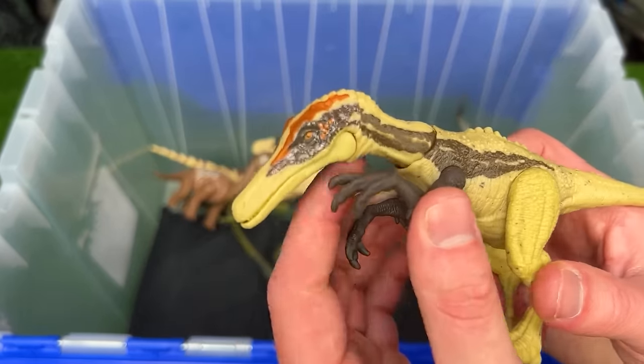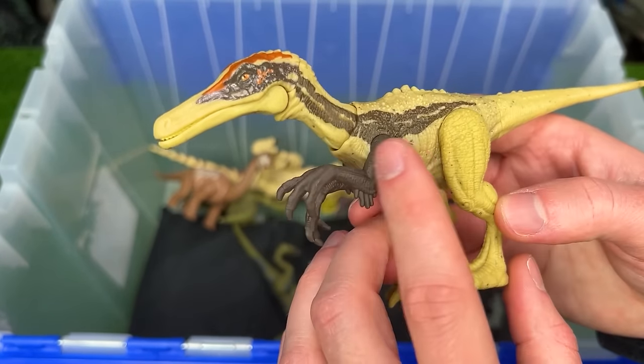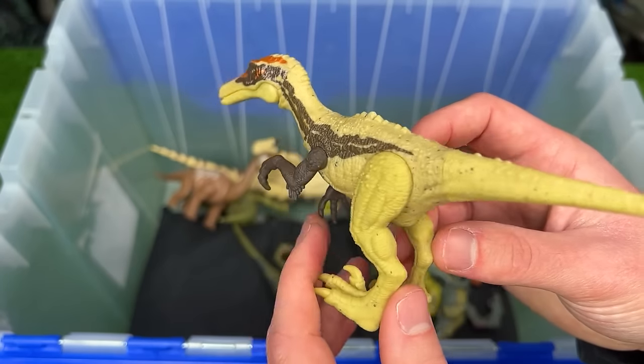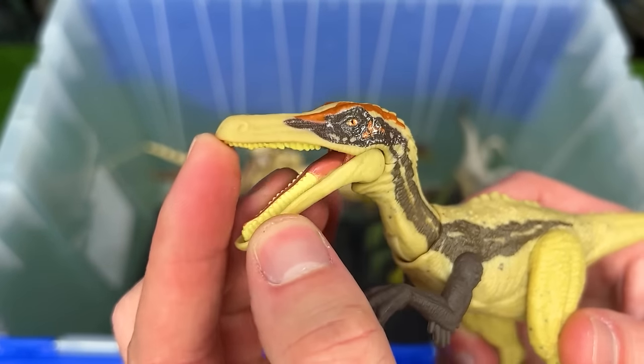This next figure is the Dino Tracker's Ostroraptor. This version features the tan body with some brown detailing and some brighter coloring around its head. And overall it's shaped like a velociraptor, but the biggest difference is the shape of its head and its jaw.